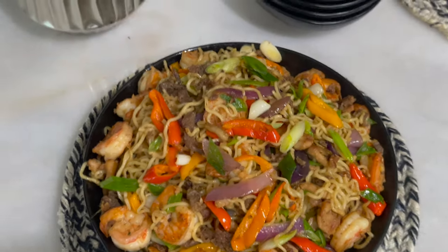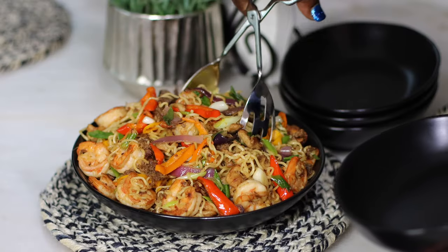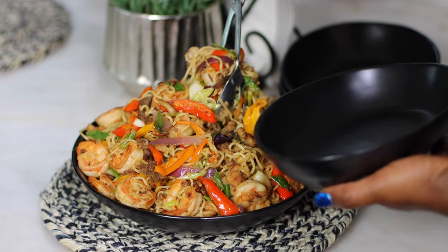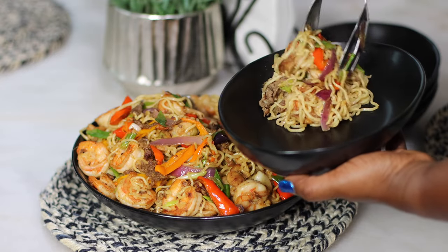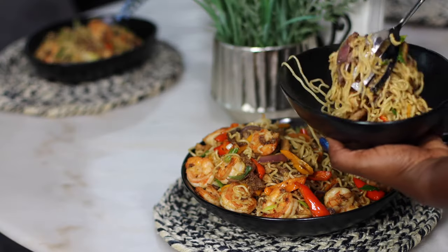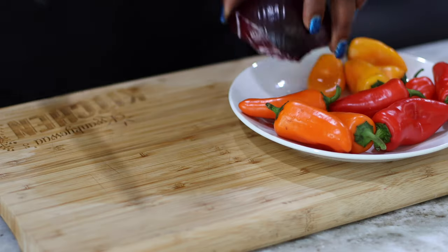Well hello there! Welcome once more to Conchua's Kitchen, and if this is your first time stopping by, I'd like to say a very warm welcome to you. Join me as I prepare some fried indomie or stir-fry noodles — an amazing way to turn something that is otherwise not so healthy into a healthy dish.